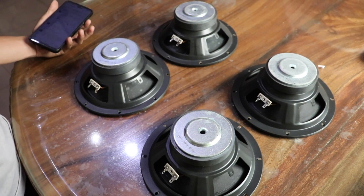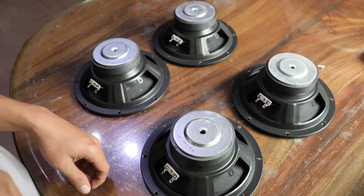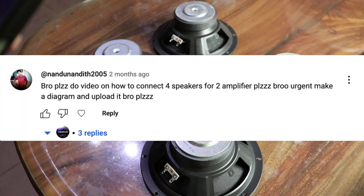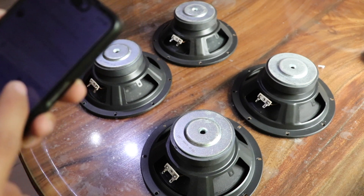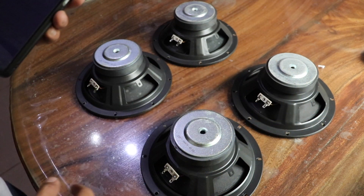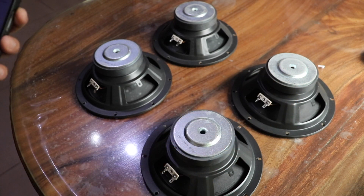Hello everyone. We're going to be making a video about these four speakers. These speakers are rated at six ohms. This is an answer to a question from Mr. Nandu Nandit. His question is: please do a video on how to connect four speakers to a two-channel amplifier. He means connecting two speakers per channel — one channel for the left, one channel for the right.